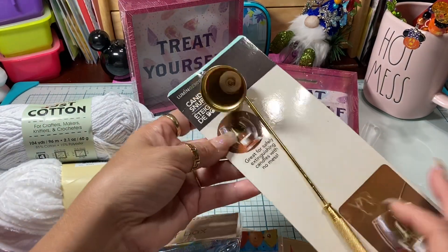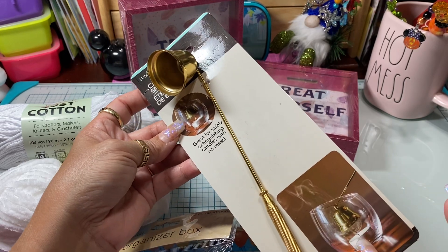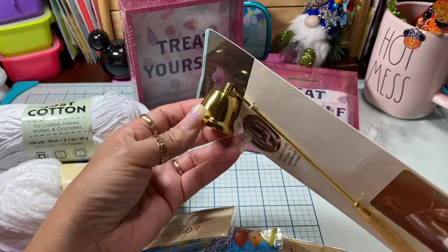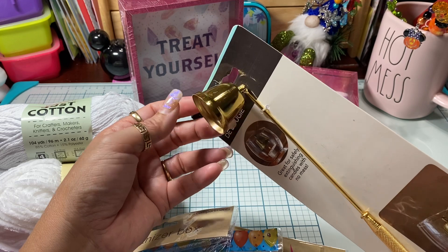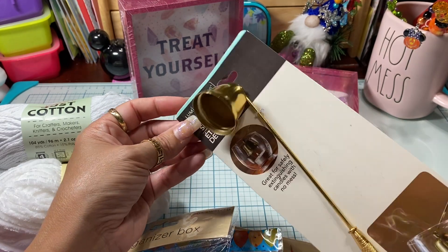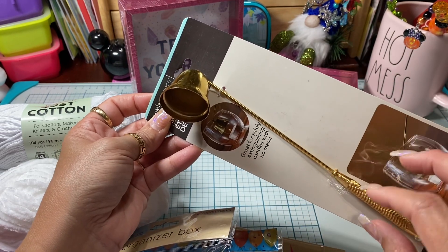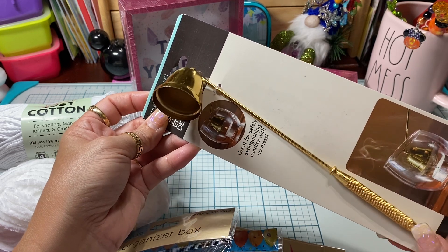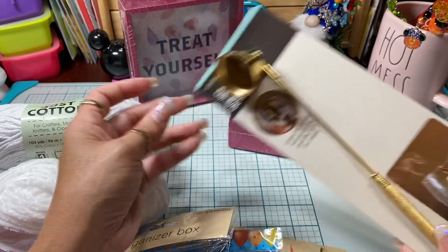I ended up picking up one of these candle sniffers to put out the candle. I'd never seen them before in Dollar Tree, so this was new to me. My daughter had me buy one for her last year for Christmas — she gave me a list of items she liked, and one of them was a kit with all kinds of candle-related things, and a sniffer was inside. I thought, oh my gosh, that is an absolutely great idea, so I did get one of those.